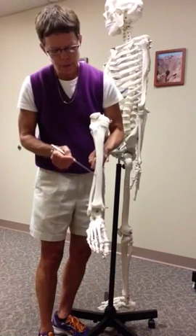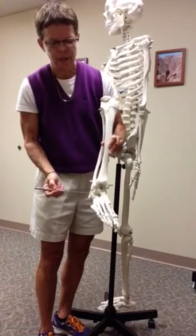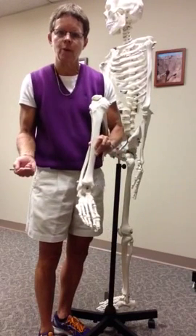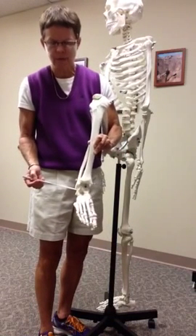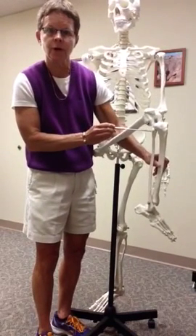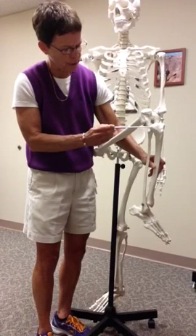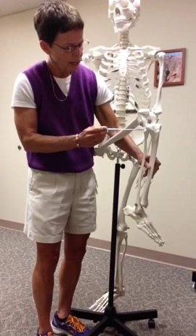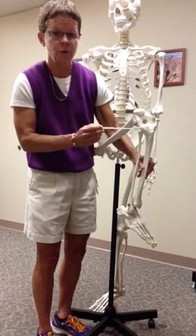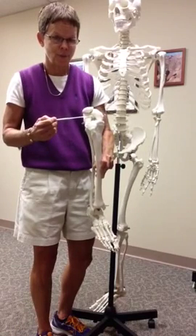Here's the fibula. It has a proximal end and a distal end. Its distal end is the lateral malleolus — if you palpate your own, you'll find it's a knot that sticks out quite prominently. This is the fibular head, which attaches to the tibia. It's not part of the knee joint at all. This joint is called the tibiofibular joint, not the tibiofemoral, which is the knee joint.